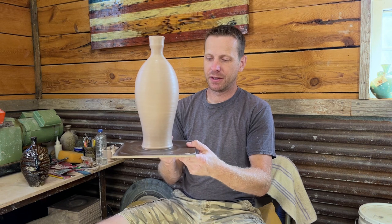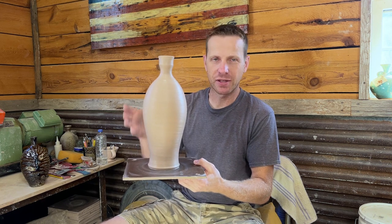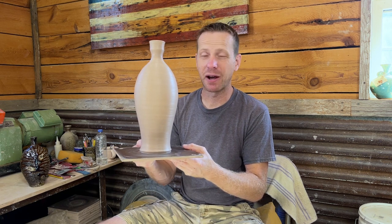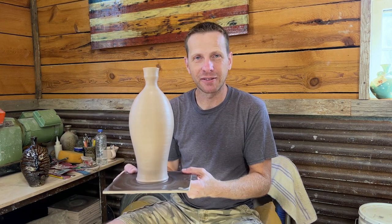There we go — a side-fired bottle, well, not quite yet — it's a bottle for now. In the next video or two I'll show how I flatten the bottle after it stiffens up. That's wood fired pot number one for wood firing number nine. It never gets old because I'm always trying new things — wood firing gives you endless possibilities, and any art form does. Excited about where things are going. See you guys in the next video!